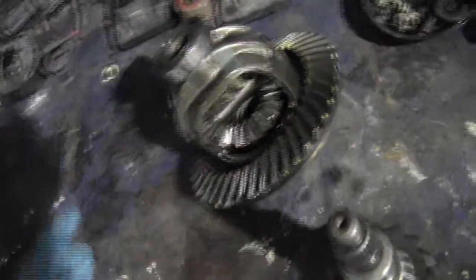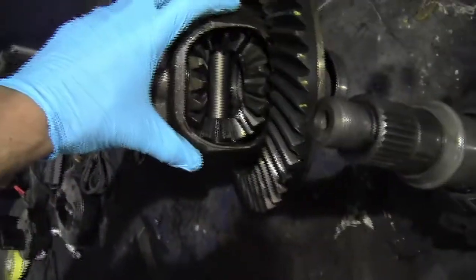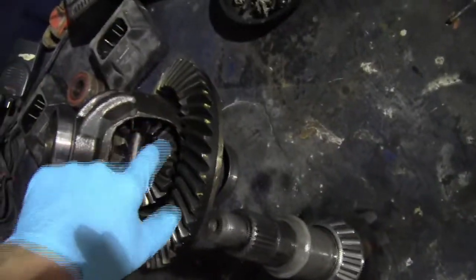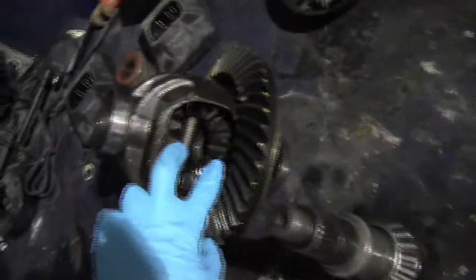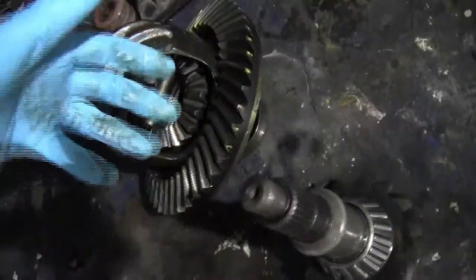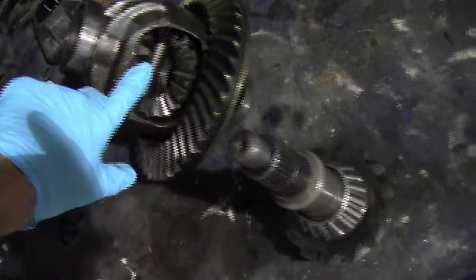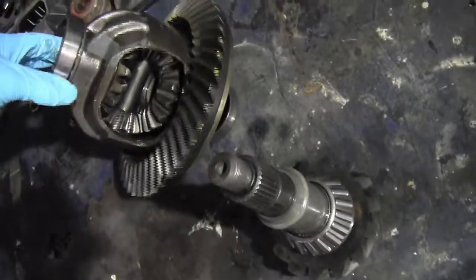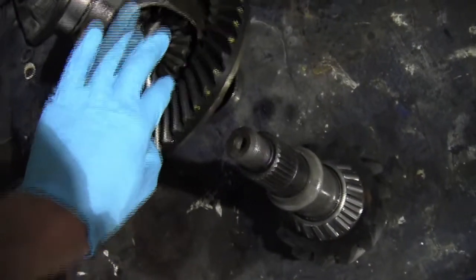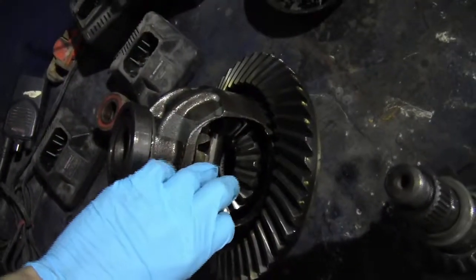What a differential allows is for the wheels to spin at different rates. This ring gear is attached to the entire case. Then these four gears inside — two of them are idler gears, free-floating inside the case, attached to a spline on a bearing. As the whole case turns, if both wheels have the same traction and spin at the same rate, the whole case spins and these gears won't move. But if one wheel starts slipping, it allows one gear to turn at a different rate than the other.